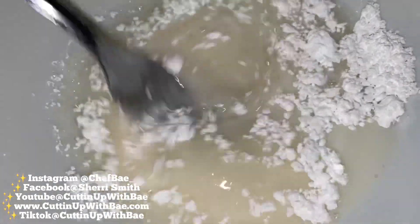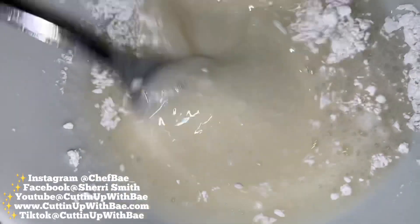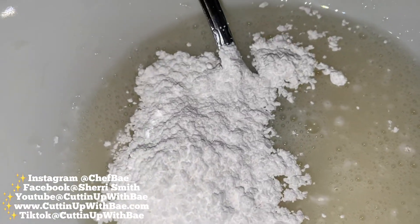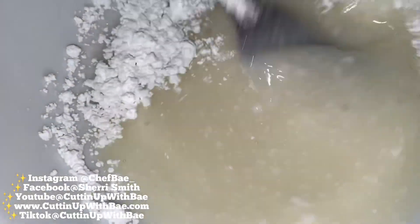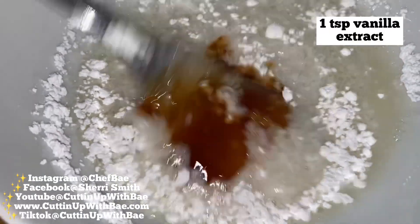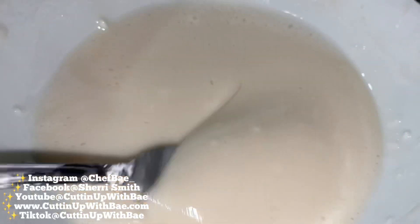So I have some confectioner's sugar or powdered sugar, and I added some milk. I like to add a little bit at a time, so I'm going to add a little more powdered sugar. Now I like breaking the rules a little bit, so instead of vanilla extract, you can use strawberry extract, you can even use cake batter extract. But for today, we're going to use vanilla extract. And here you want to mix everything thoroughly until it's nice and smooth, just like this.